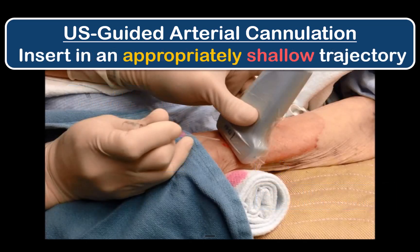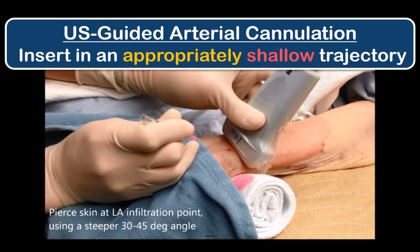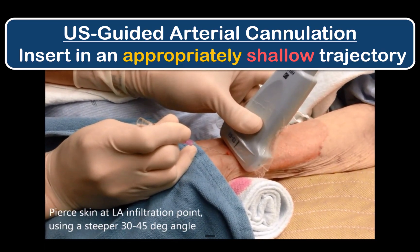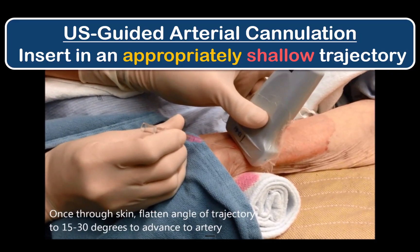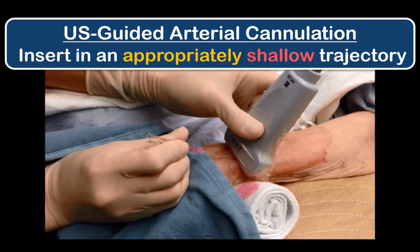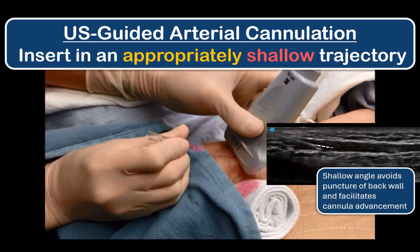Insert the cannula at the chosen insertion point using a trajectory that is not too steep. A 30 to 45 degree angle can be used to pierce the skin more cleanly, but thereafter this should be flattened to something closer to 20 or 30 degrees. The exact angle depends on the depth of the artery — the shallower the artery, the flatter the trajectory should be and vice versa. The principle is to have a trajectory that avoids puncturing the back wall and allows the cannula to thread smoothly into the artery.